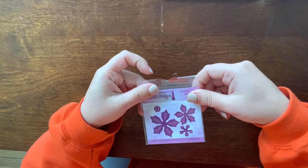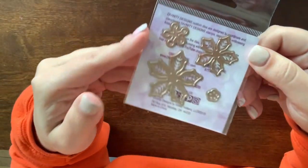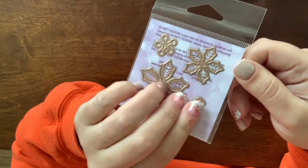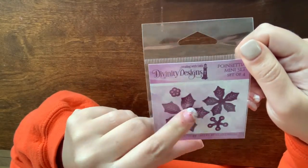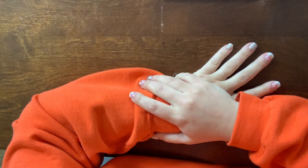I don't remember ordering this, so I think it might have been a freebie — it's just a mini poinsettia die, which I will always use. I've probably got six poinsettia dies and that's okay because I use them all. That's it for my hauls and hopefully I'll be back soon with a project!